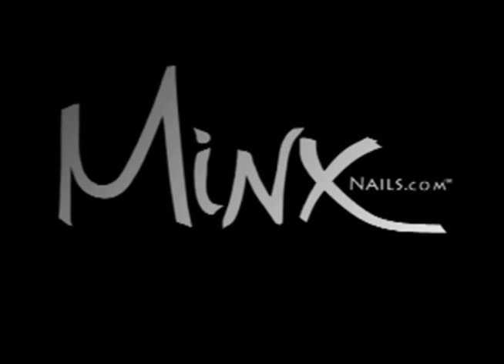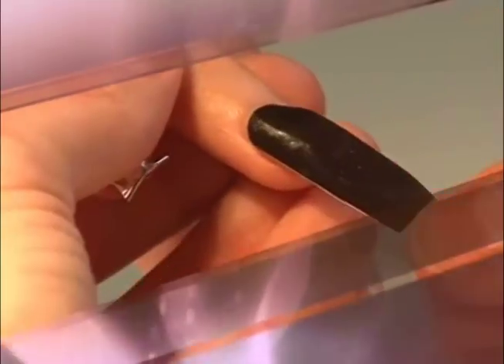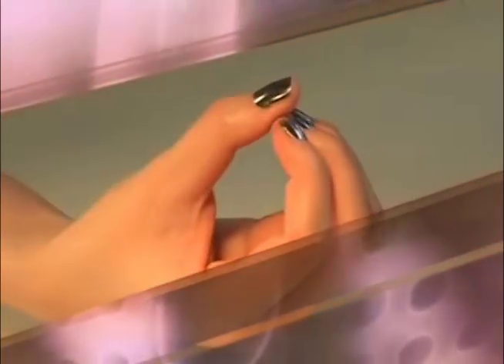Hello, I'm Tom Bacek. Welcome to the Minx training video, where Minx extends fashion to your fingertips. Over the course of this video, I will take you through the six simple steps to a perfect Minx.